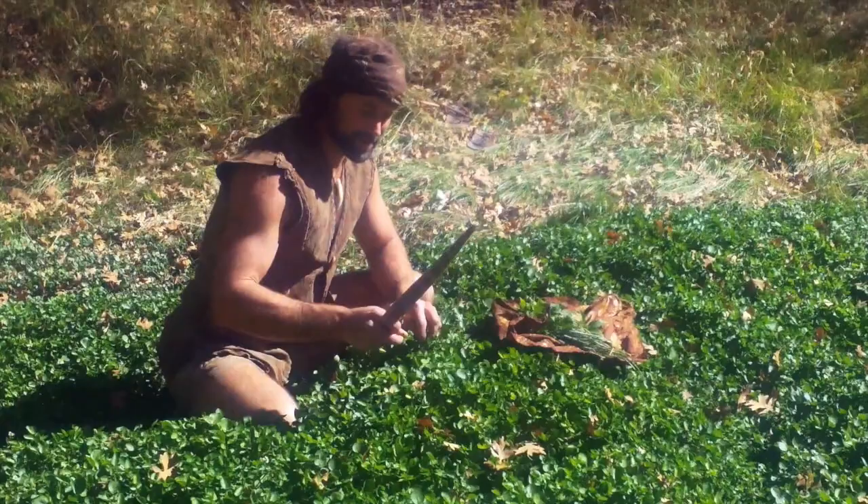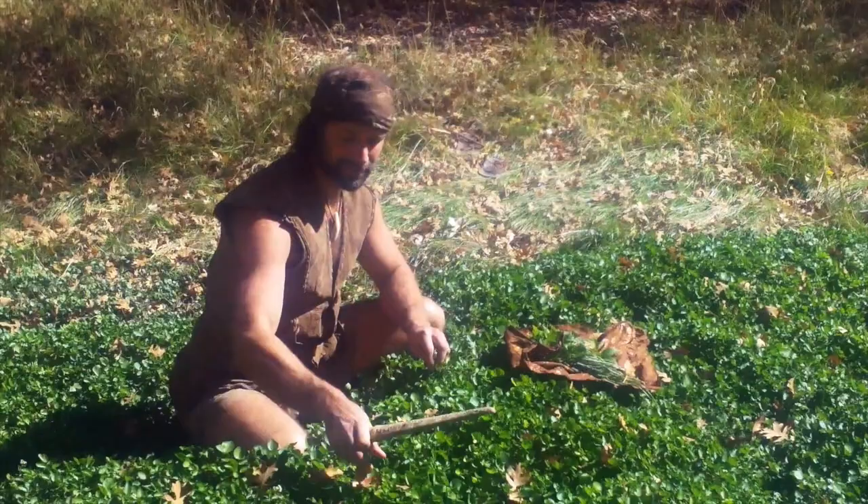I'll add a little watercress to the pot too. This is like the seaweed of the desert — it's got a lot of nutrients that seaweed has, and it's a really great food.